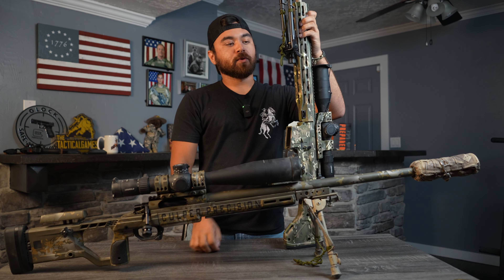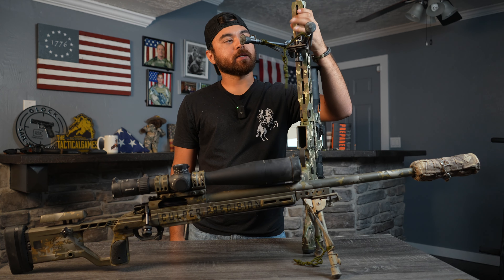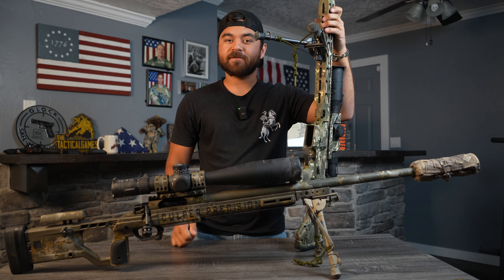That way, whenever I need to go deploy the bipod, I can just go ahead, pull on that right there, and then quickly deploy it. Alright, that's all we got for you. Have a good one.